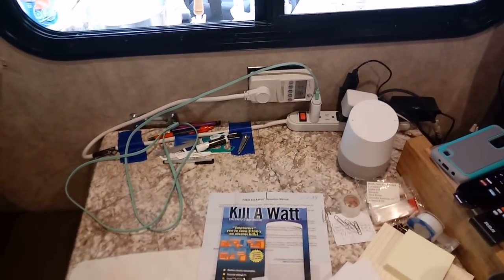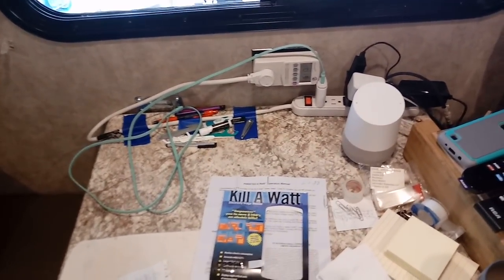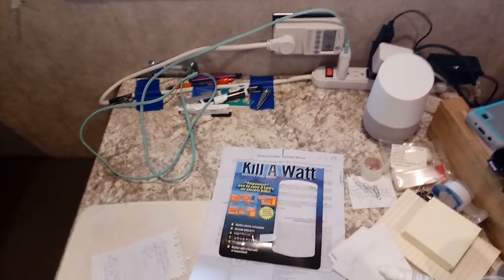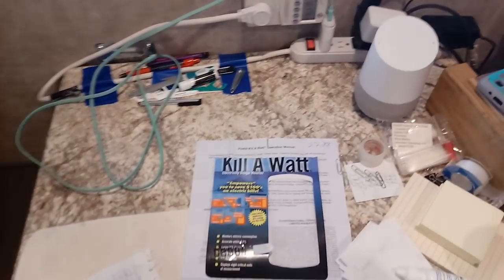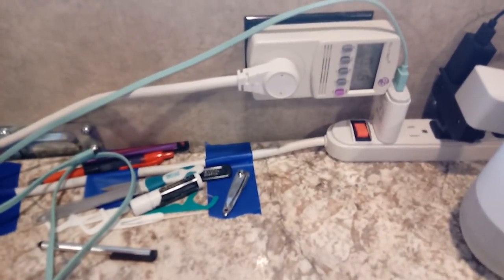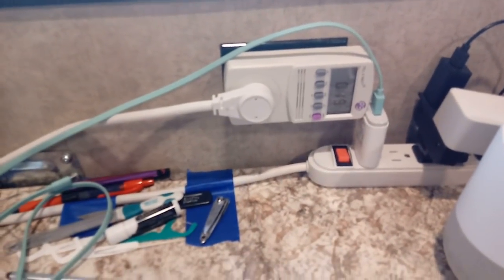I finally got it all checked out, and I have to tell you, I'm very impressed because it gives me a lot of relief knowing how little I use in the way of amps. What I've got plugged into it right now — it's called a Kill-A-Watt electricity usage monitor. That's it right there. You plug it into a wall outlet.